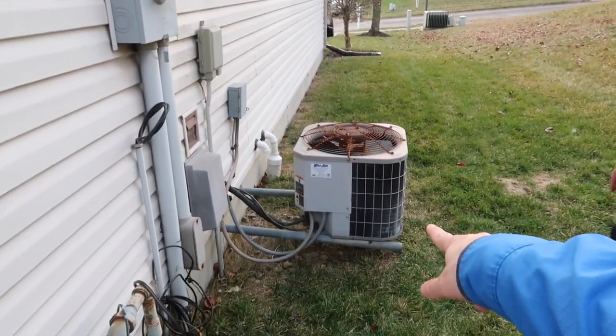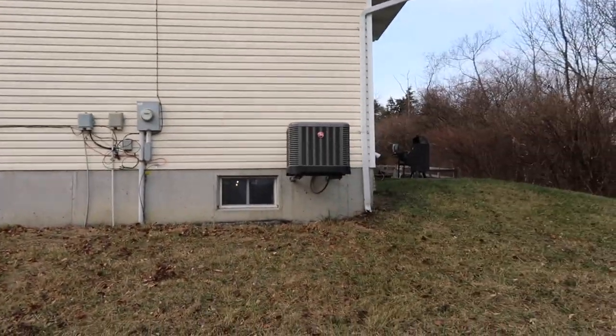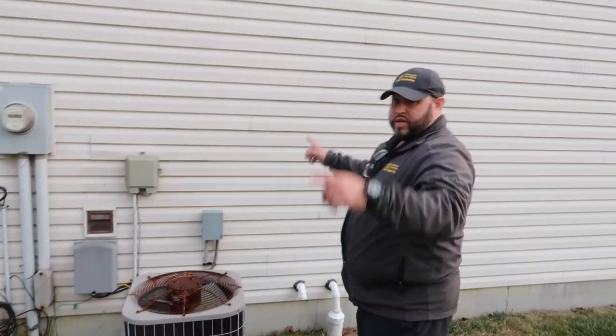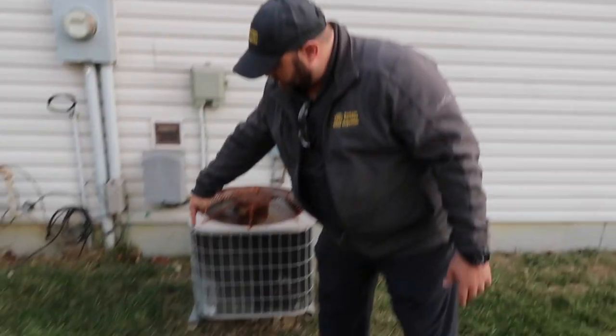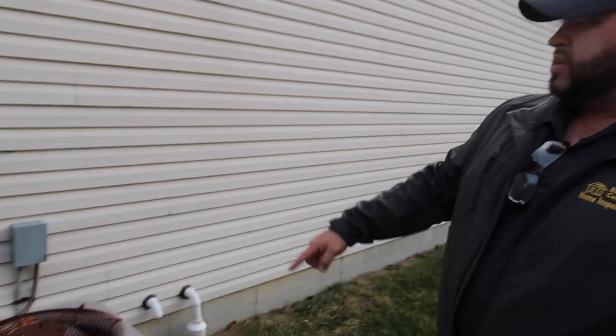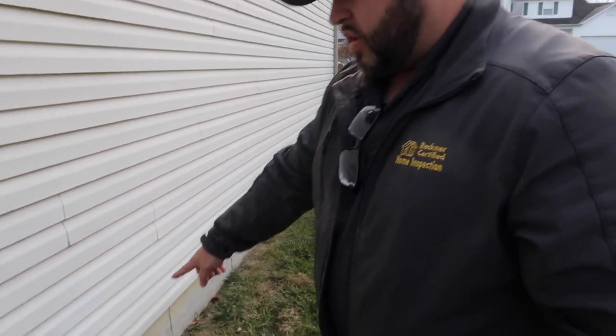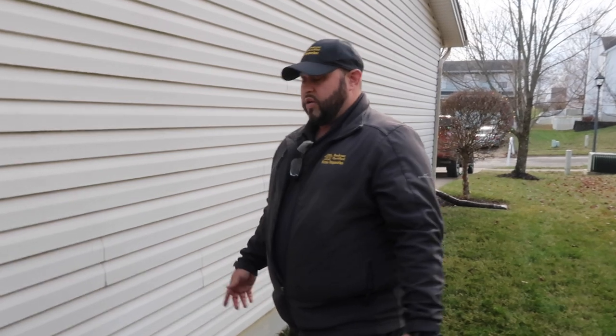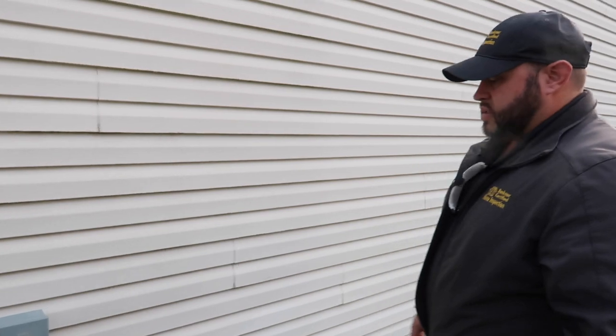The condenser unit is sitting off the ground — newer houses do this to keep them out of the snow. This one is lower than ideal due to the angle of the ground. Steve also notes that all the entry points into the home — around the gas line, furnace air intake, and sump pump — have deteriorating putty/sealant, which typically goes bad around 15–18 years. These penetrations around the foundation all need to be resealed.